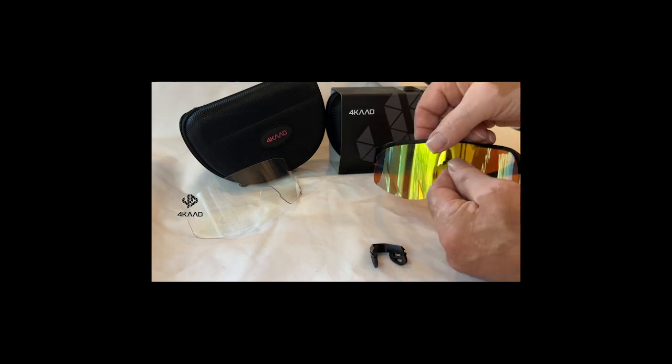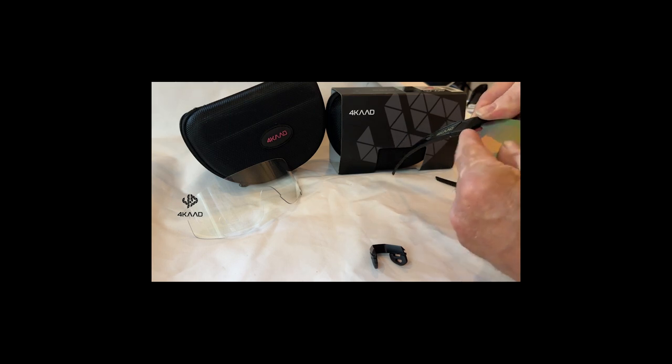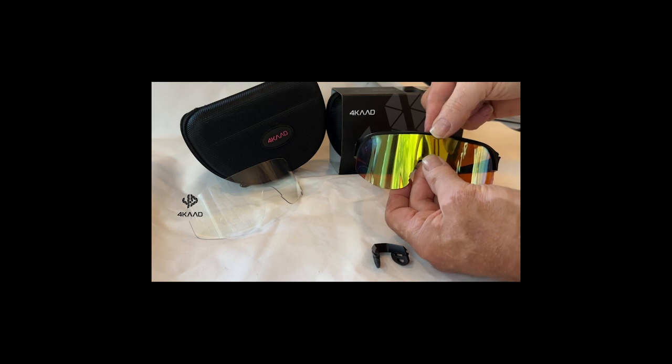First, bring it back on both sides into the position, into the frame, and finally you clip it back in the center of the frame.